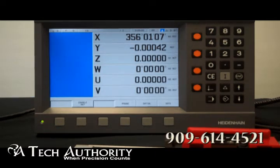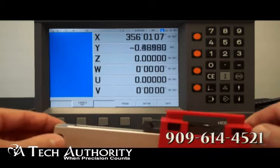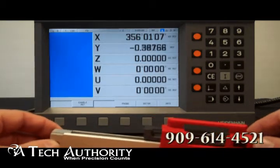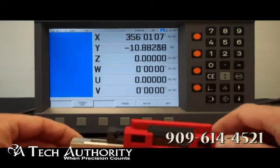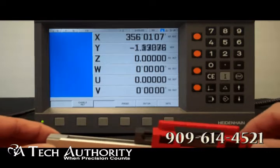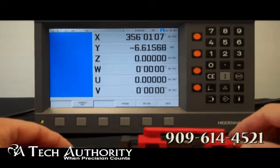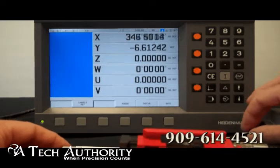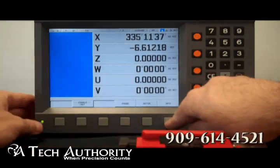Going through some of the features: when you turn it on, you'll be able to select different languages — it's currently set to English. Right now I have a Heidenhain small scale attached to it. You can see the Y axis is reading, and you can set the resolution to display up to six decimal places. Not only does it do linear, it also does angular motion — here's a Heidenhain encoder connected to input axis X for 360 degrees.